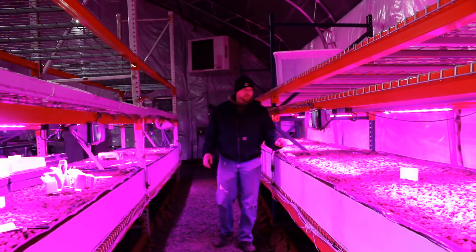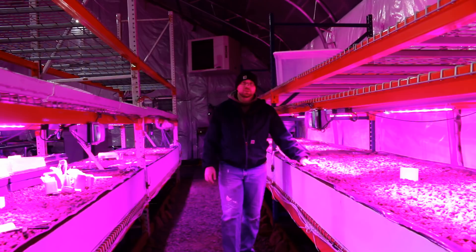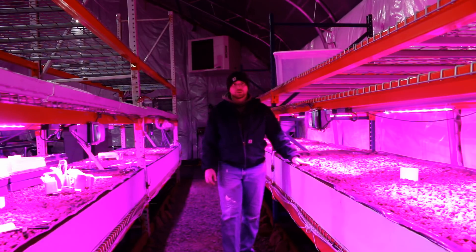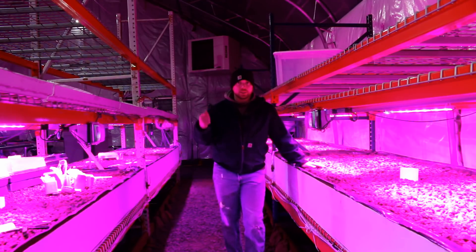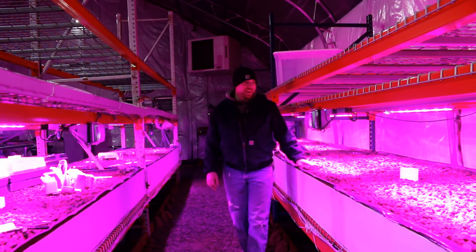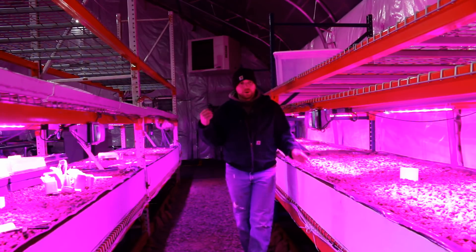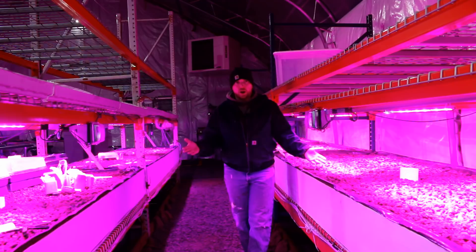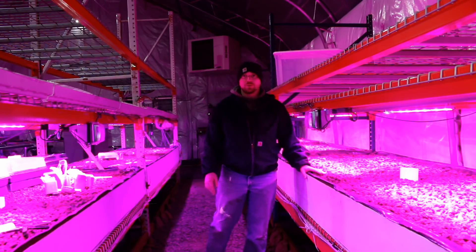I got everything set up on Saturday, then came out Sunday. I was cleaning the stalls when Mrs. Martian came out and found water all the way up at the top. I quickly disconnected power, everything drained, and I started completely freaking out — definitely not an appropriate-for-YouTube freak out. What didn't make sense was that we had overflow in two to three beds simultaneously, which shouldn't even be physically possible.